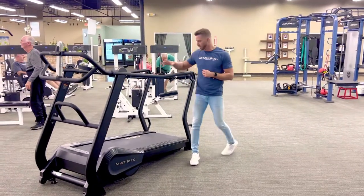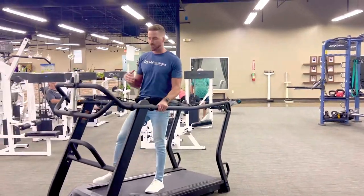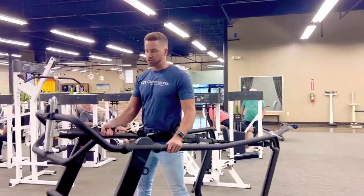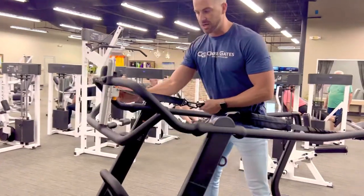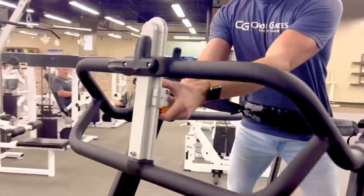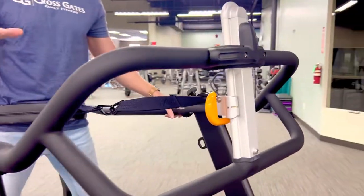First thing: if we want to use the strap for some resistant sprints, one thing you want to make sure is that you have it set up properly. With this orange lever you can change it up and down, and the main thing is you want to make sure that it's hip height on you when you're doing it.